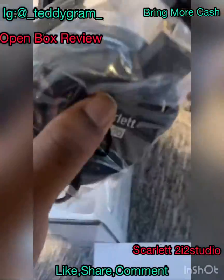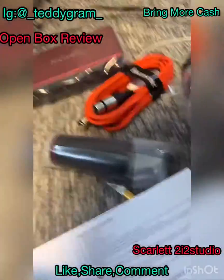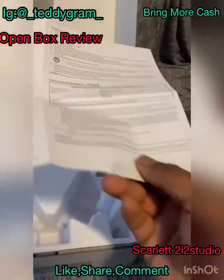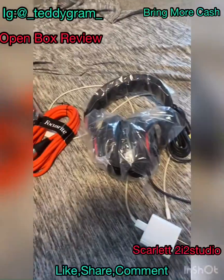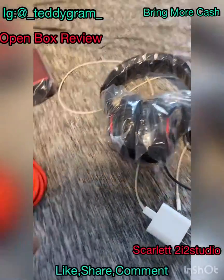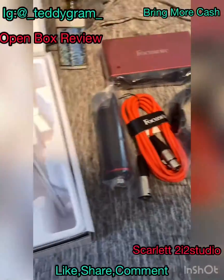So all this came together in the package from ZZSound. Payment plan, fresh setup — not used or abused. Appreciated.